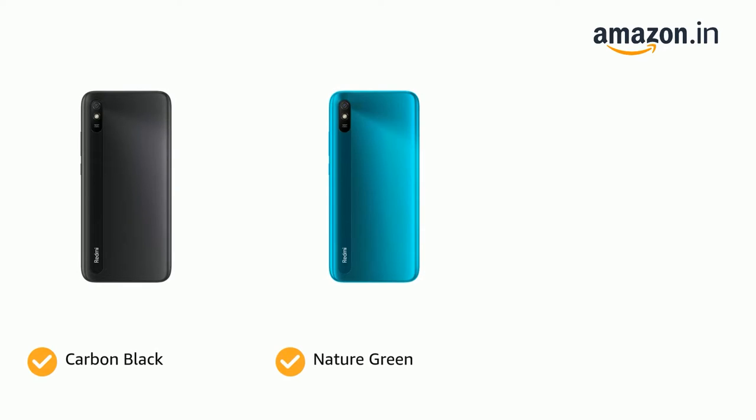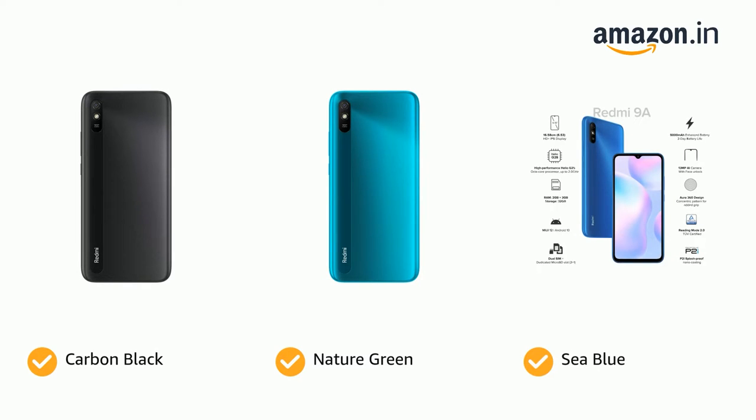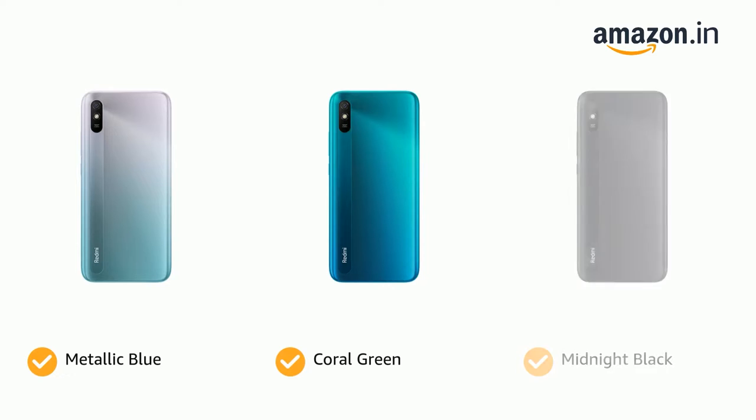The phone comes in color options of Carbon Black, Nature Green, and Sea Blue, as well as Metallic Blue, Coral Green, and Midnight Black.